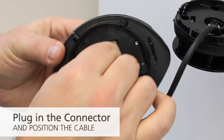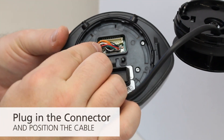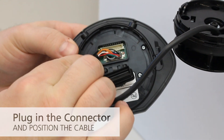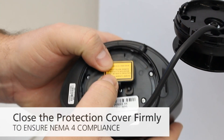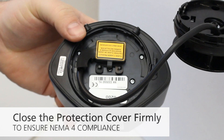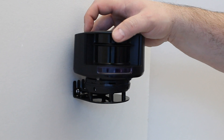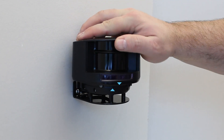Open the protection cover, plug in the connector, and position the cable in the slit. Close the protection cover firmly to ensure NEMA 4 compliance. Position the housing on the bracket and rotate the sensor until the two arrows are aligned.